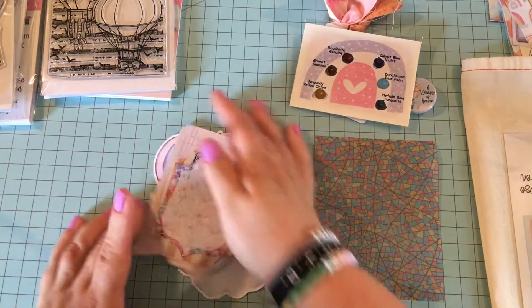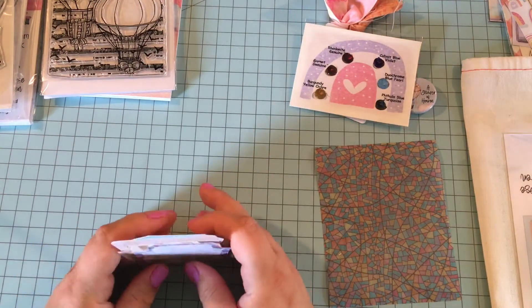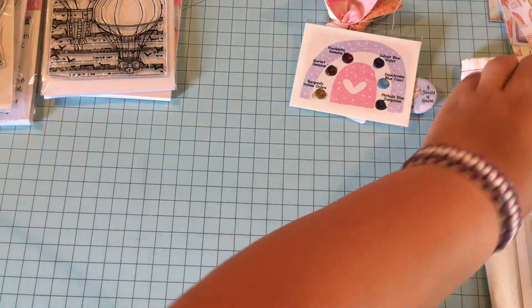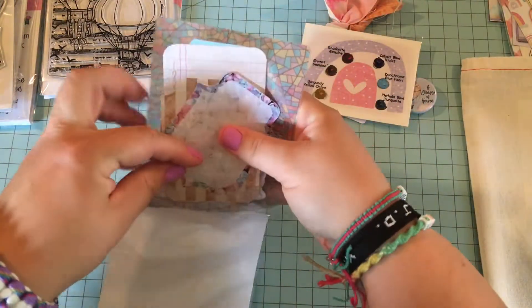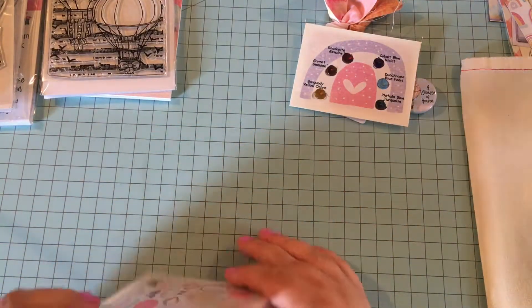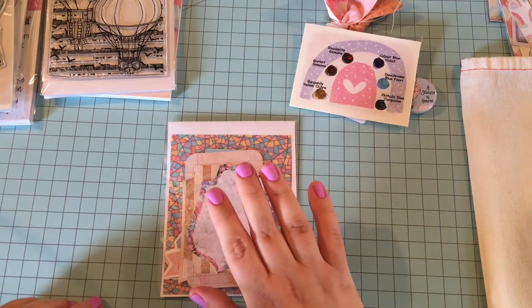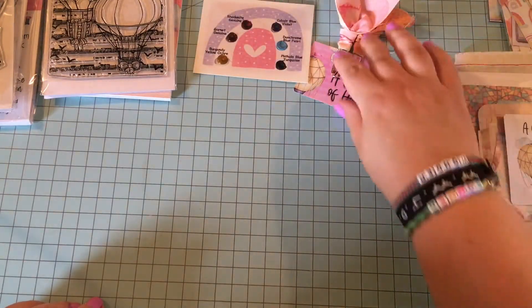Every time they release a new kit, I'm like 'oh this is the best one they put out,' and then they just get better and better. It's almost like I can't wait to see what they come out with next. And these colors are so pretty. I already watched the video of what it was about on their Instagram, and the content in the devotional looks absolutely fantastic too. That's why I said I am so excited to see what the Lord is going to speak to me through this.